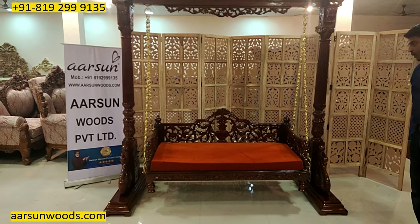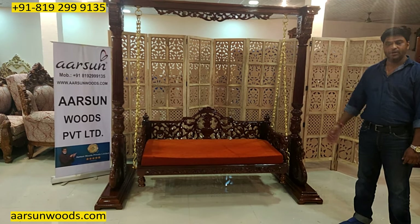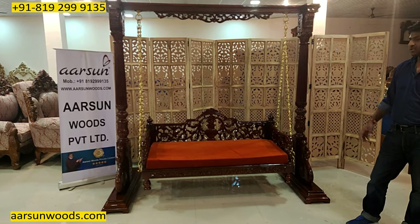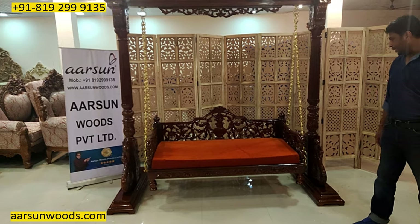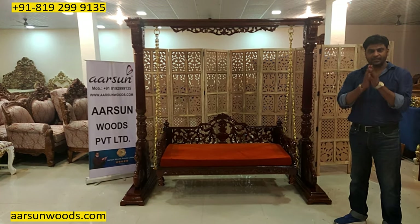Hope you like this stuff — the work, the craftsmanship, the woodworking. Teak wood, solid teak wood in dark finish, gloss polish and rust colour fabric. Thank you so much.